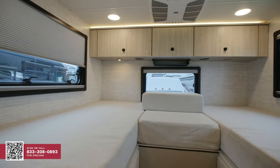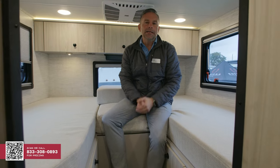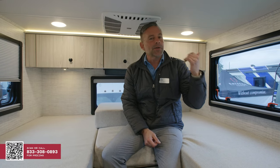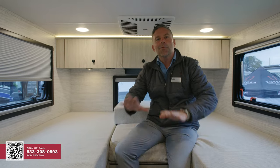We're back in the bedroom. What I love about these rear bedrooms that don't have any slides is that I'm not going to be spending a lot of time back in the bedroom. As I mentioned, this is an adventure vehicle — you're going to be off grid, you're going to be out and about, exploring and seeing the great North America. But at Integra Coach, we've given you enough room and comfort that when you are back here, you're going to love it.